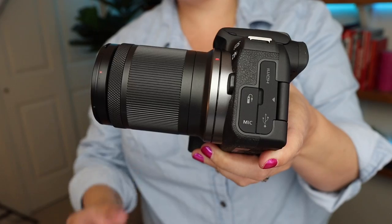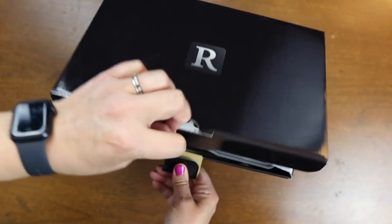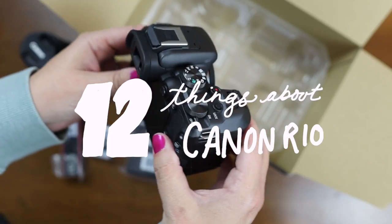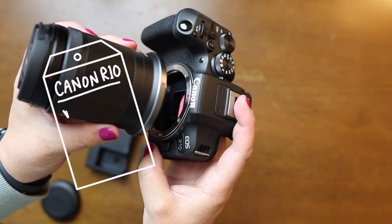The Canon R10 was just released a few days ago alongside the R7. These are crop sensor mirrorless cameras to go along with the full frame R-style mirrorless cameras from Canon. My name is Meredith, and in this video I'm going to cover the 12 things you need to know about the brand new Canon R10.